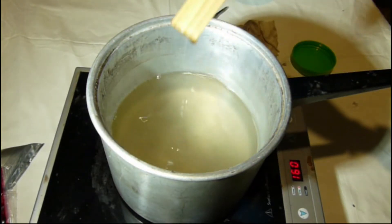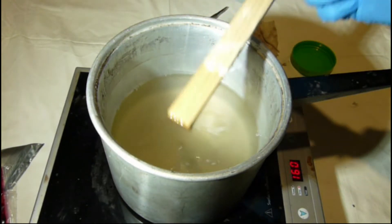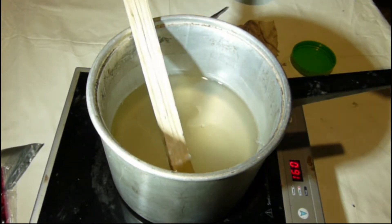Now we are going to put the petroleum jelly. I suggest having a rag for cleaning nearby. It will dissolve fairly quickly.